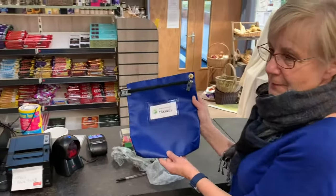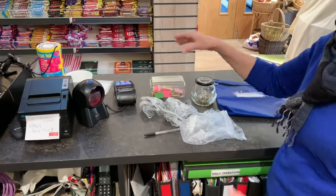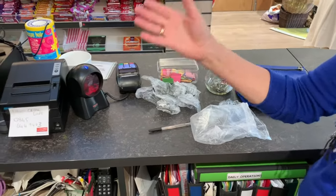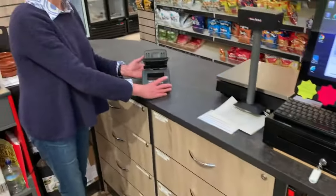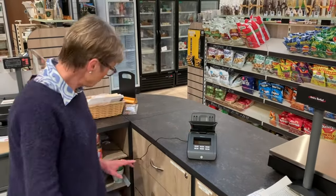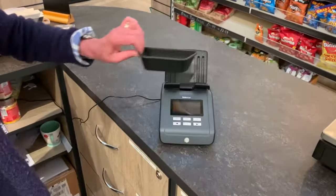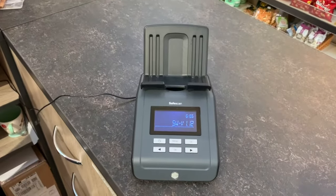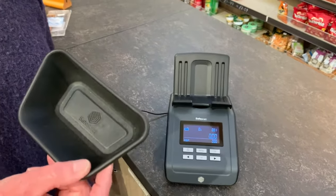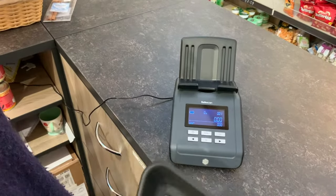We have a blue bag ready for the takings, paper clips, four pieces of paper to write the quantities on, and some money bags. We get out the cash weighing machine, plug it in and turn it on. The cash tray needs to be removed so that it can accurately weigh the coins.